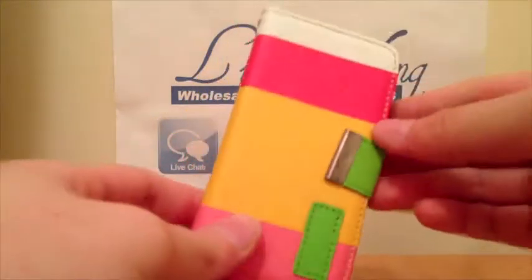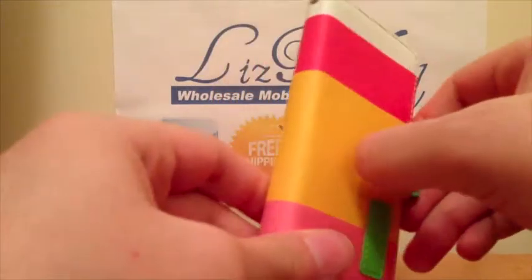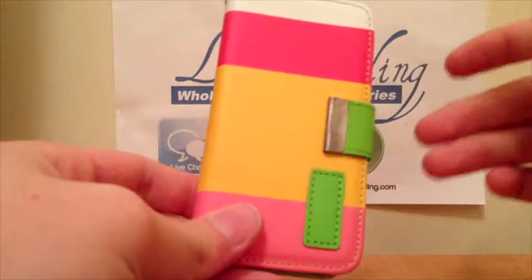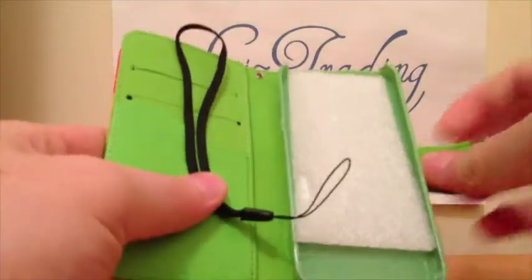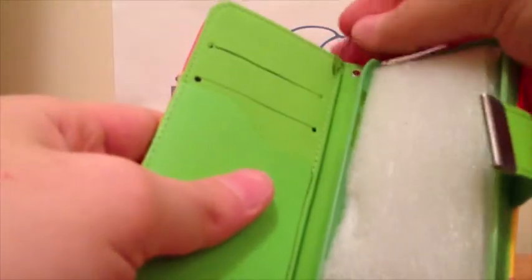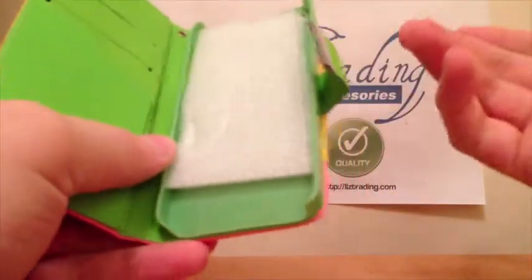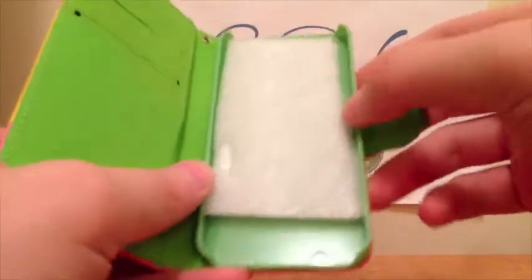Pretty much this is the case — we open this, it's a magnet, so it locks with a magnet. There's no clip, there's nothing, just a magnet, which is good. When we open it, we have inside a strap for the holder — put it right here, and you can just hold it on your arm or anything like that. I don't suggest it though, as it could easily get snatched.